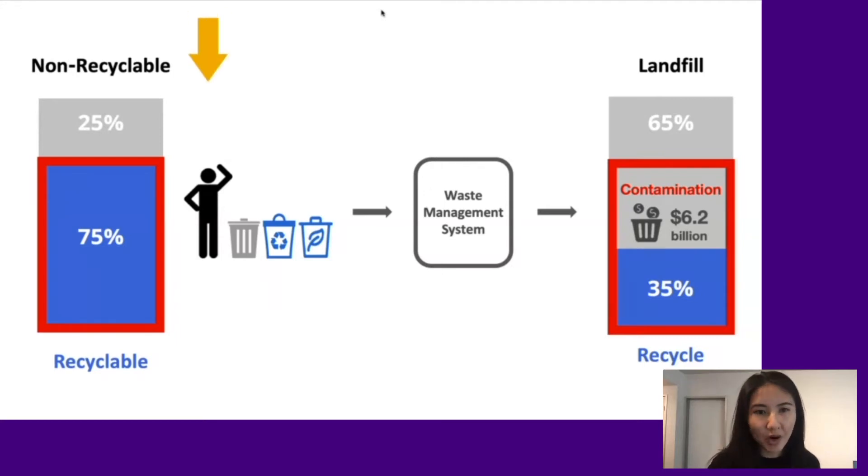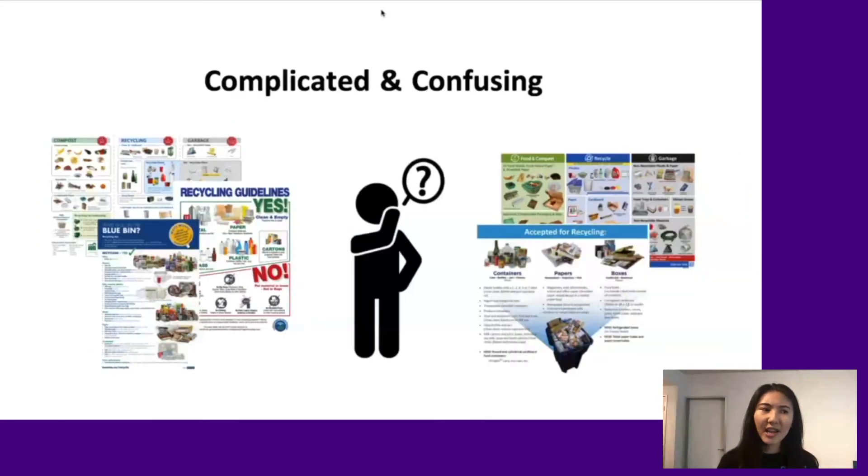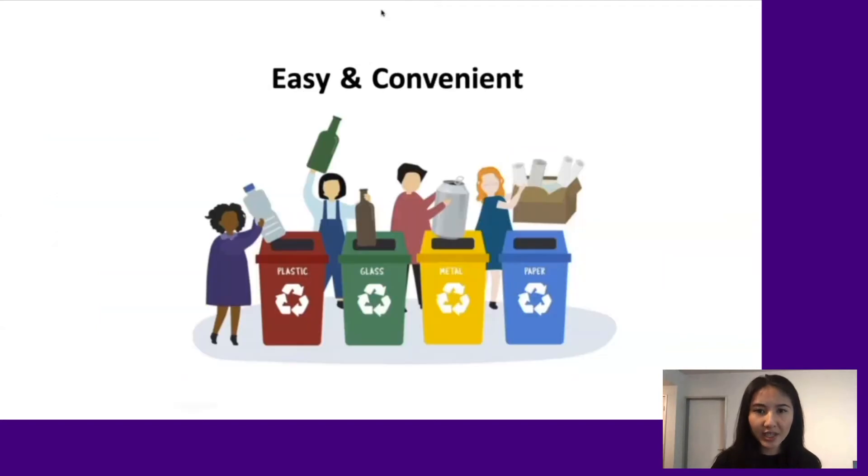We want to tackle the problem at its source by helping people store waste properly in the first place. The challenge is that people are confused by the rules and existing signs don't help. Proper waste sorting needs to be made easy and convenient.